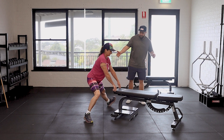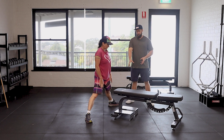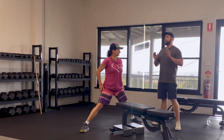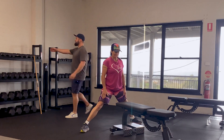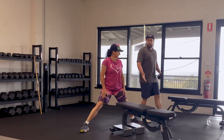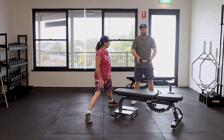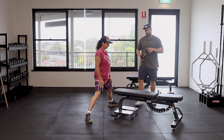Stand up tall. Now you might find that's starting to get easy and you want to let go of the bench. The easiest way to progress is to add a counterbalance in front, because if Jen was to do it with just her body weight she'd want to fall over backwards. So to counteract that, hold a dumbbell out to the front.